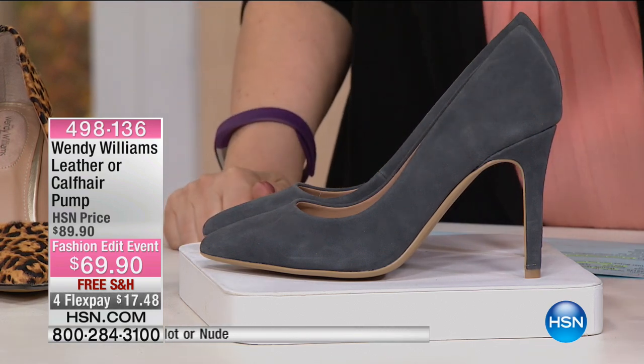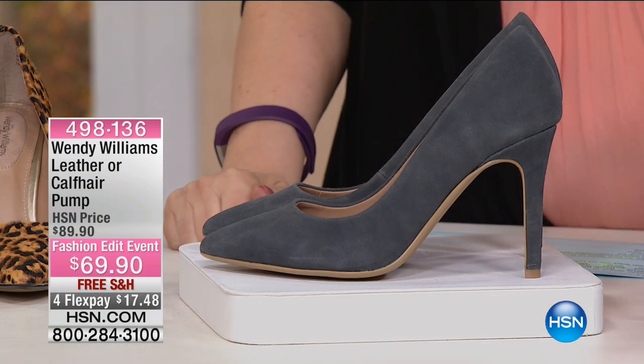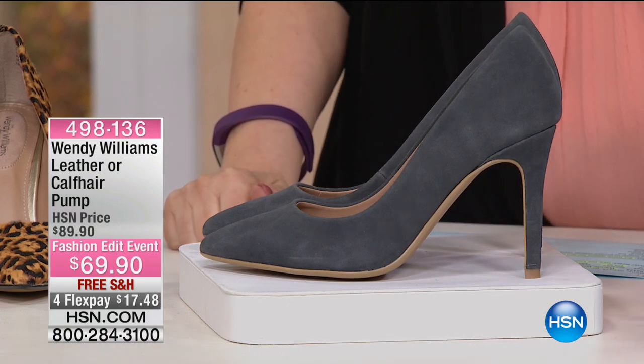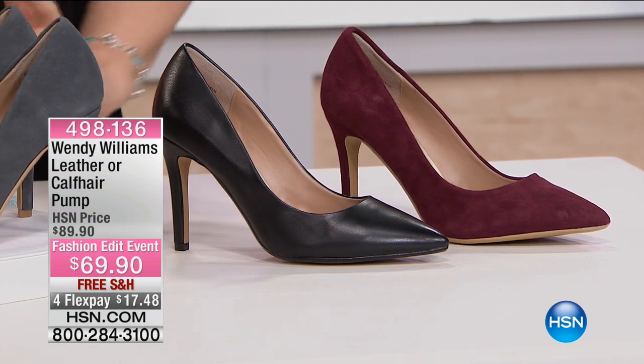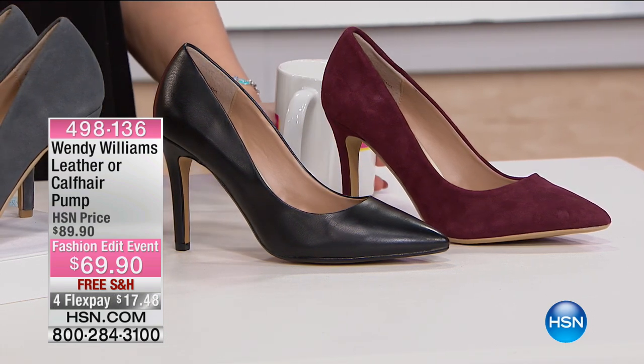Look at this color. It's called dusted denim. We also have gorgeous black. I have Merlot. I've got a nude pump over here. And then, of course, I have leopard.